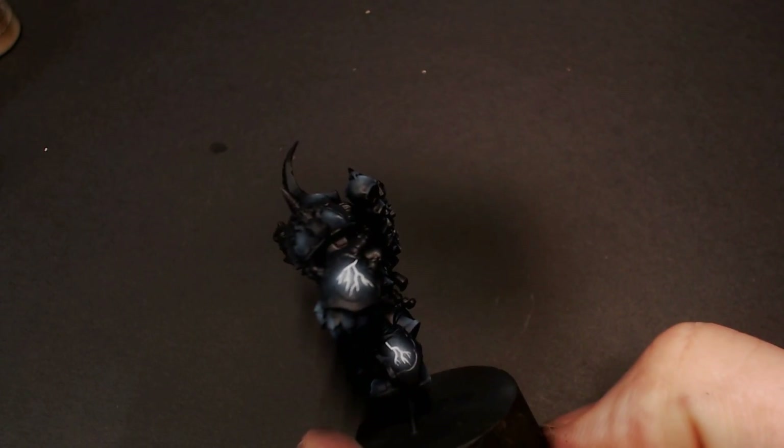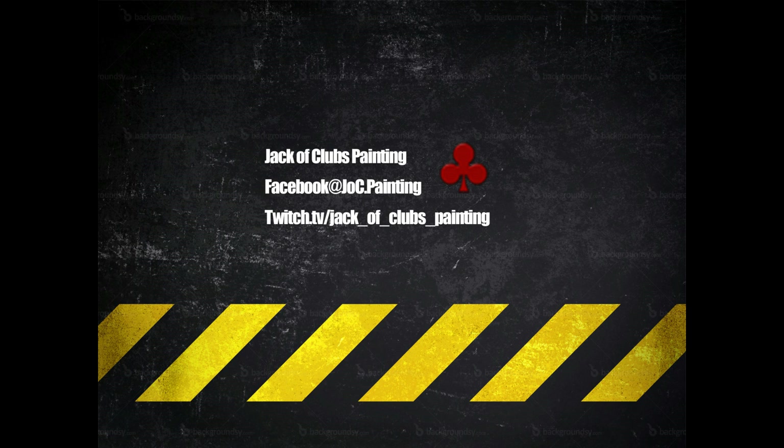And that's pretty much it for the first part of our Night Lords. When we cover this model again, we're going to do the rest of his armor and some flayed skin and all that good stuff. I hope to catch you guys next time.